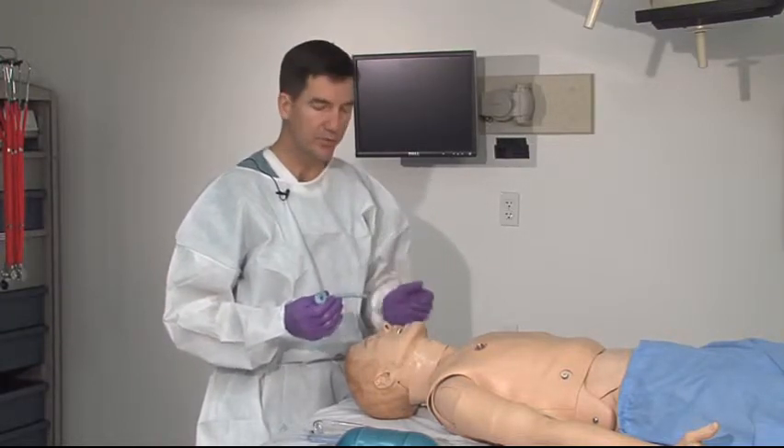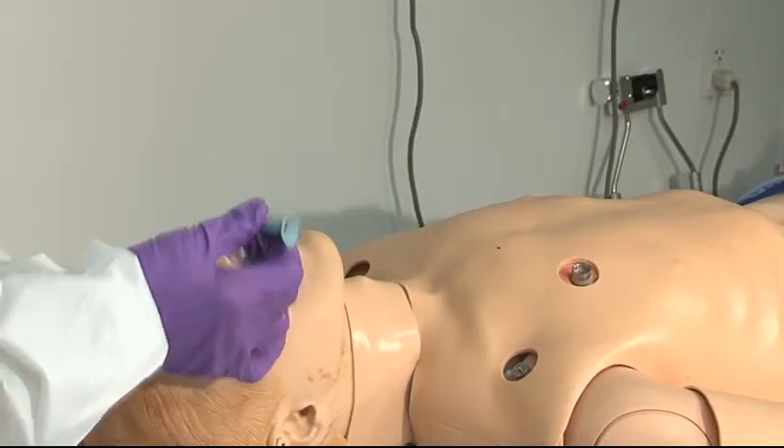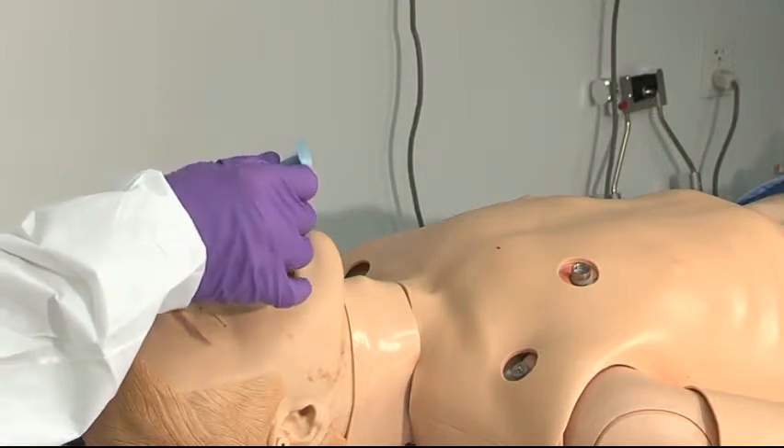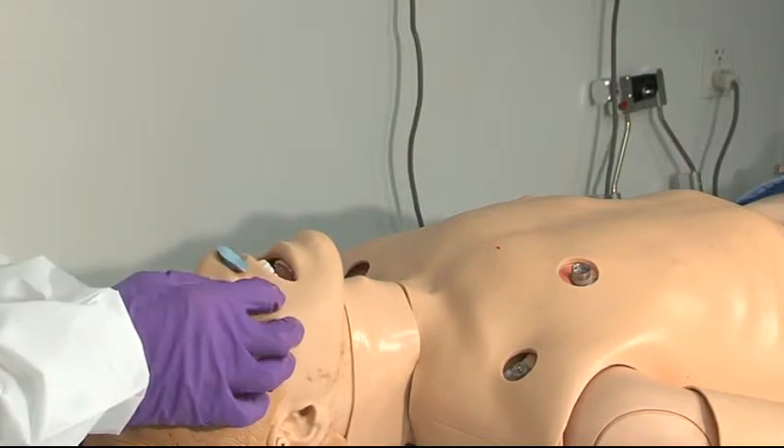Once you coat it with a little bit of lubricant, you warn the patient that they'll feel a little bit of pressure in the nose, and the placement is straight back along the floor of the nose. The airway seats very comfortably.